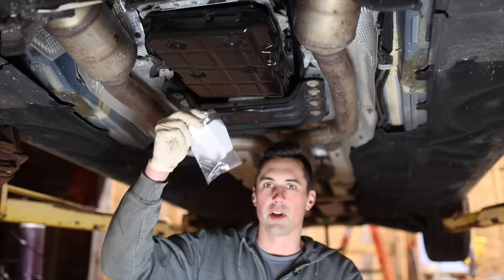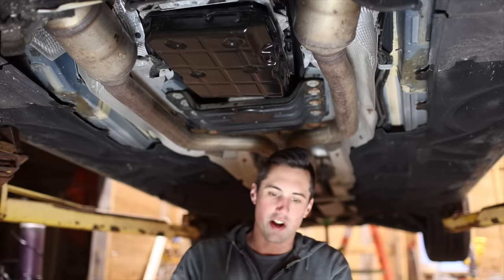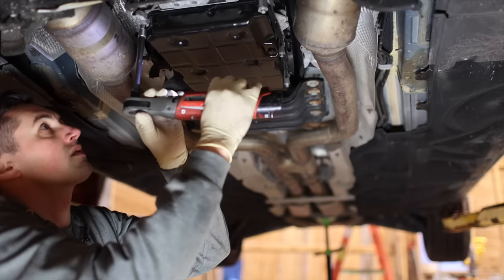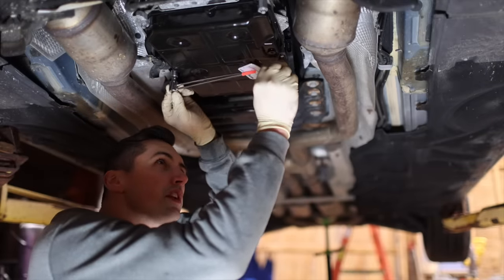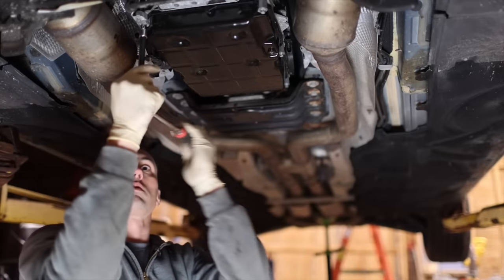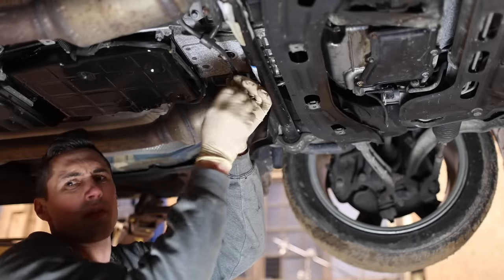New gasket. These bolts are supposed to be replaced — they're aluminum and they are torqued to yield, which is kind of dumb but that's what they did. The torque spec is 4 Newton meters plus 180 degrees. Also, don't forget to drain your torque converter.